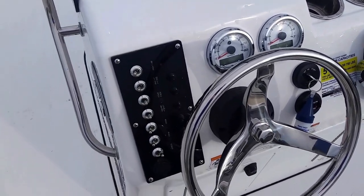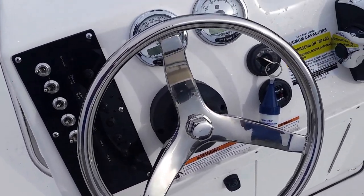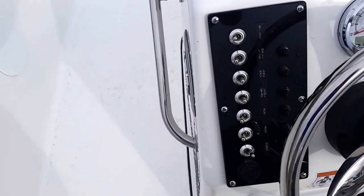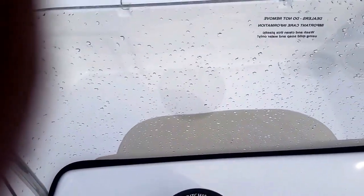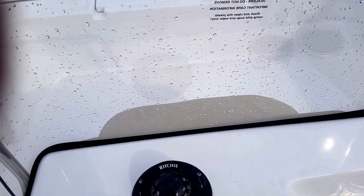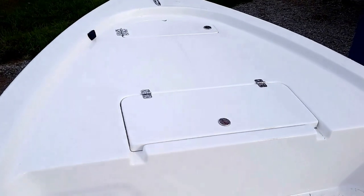This is your helm area with Mercury SmartCraft gauges — a really good layout with toggle switches here for your accessories. There's plenty of room for a GPS and a bottom finder.